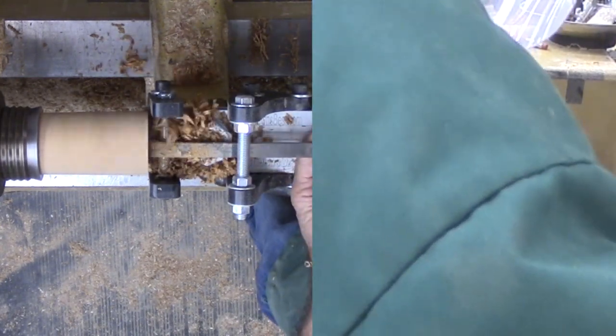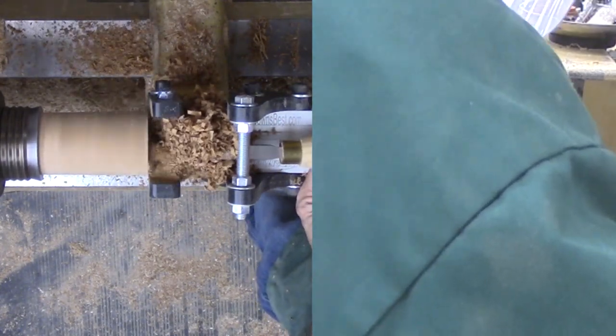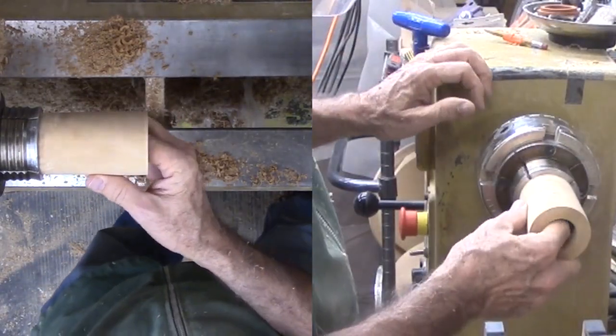Then for hollowing, I am trying out a tool stabilizing rig from Ron Brown's Best with the box scraper. The stabilizer prevents the tool handle from lifting. This makes the cut pass go smoothly without grabs. Nice shavings too.